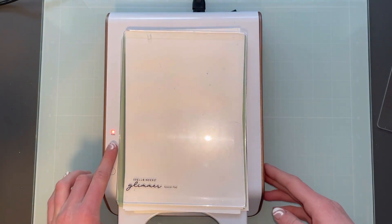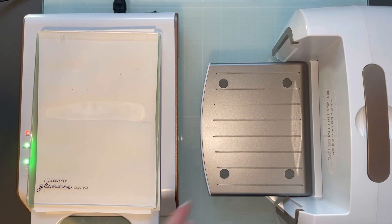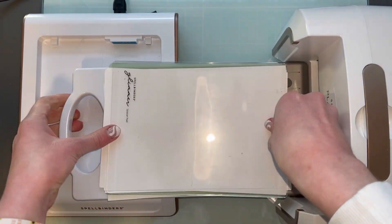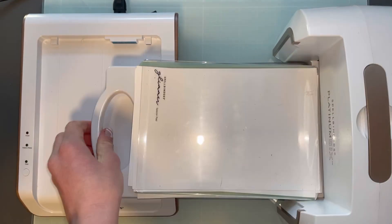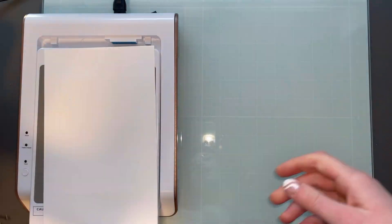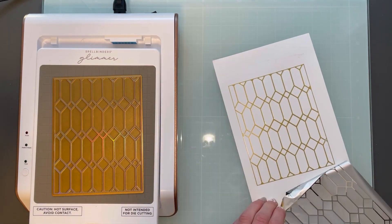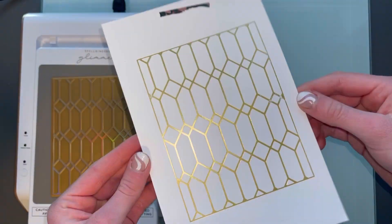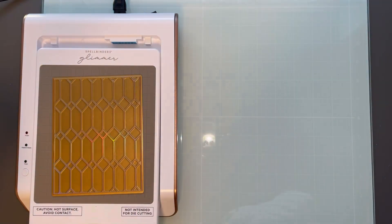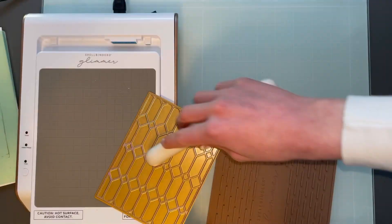Next I have my Spellbinders Glimmer Hot Foil Machine and I'm using the matte gold foil along with the stained glass plate. There are many videos out there for the Glimmer Machine — I will try to link a good one from Jennifer McGuire in the top right corner if you are interested in learning more on how to do that. I will hopefully show it in a later video more in depth.